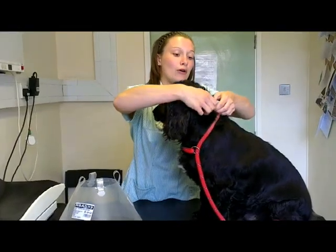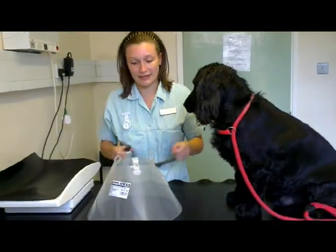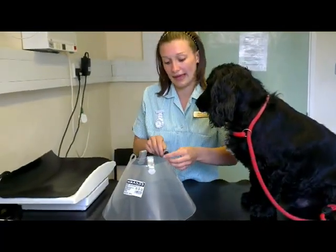We'll just get his collar here. It's always best to have a collar on because then they can't pull it back off the top of their head.